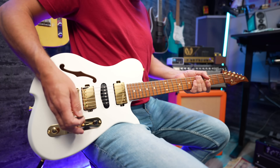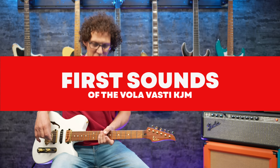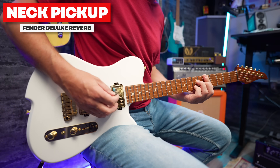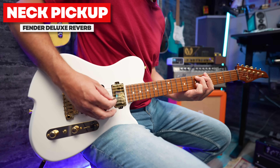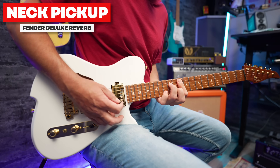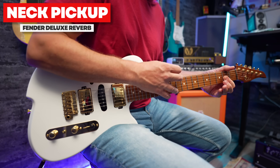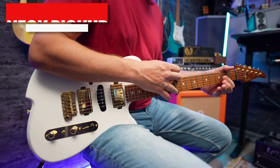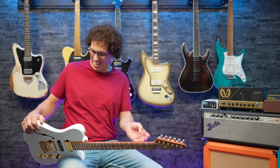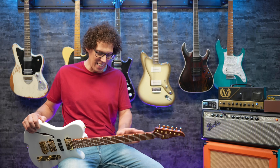I want to hear how this sounds. Let's do neck pickup first — Fender Deluxe Reverb with some reverb clean and a bit of delay as well, just to hear how this starts off. Lovely. Extremely comfortable guitar to play. First impressions: this is a professional instrument — professionally built, made for people that want to slide around the neck, and it is an absolute joy.